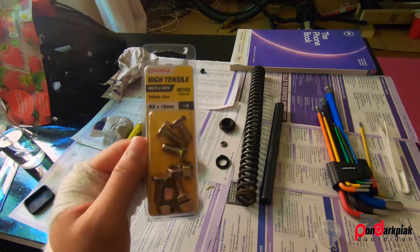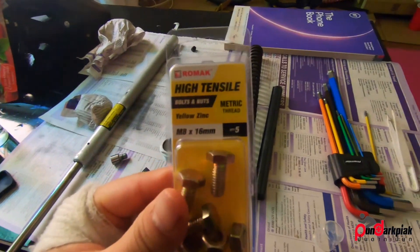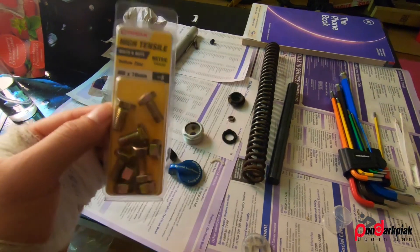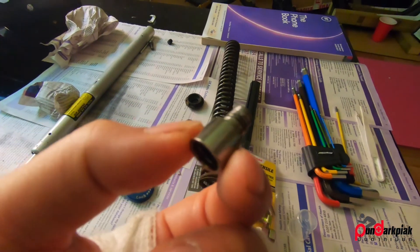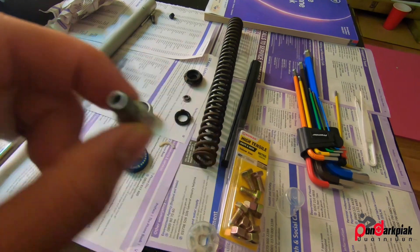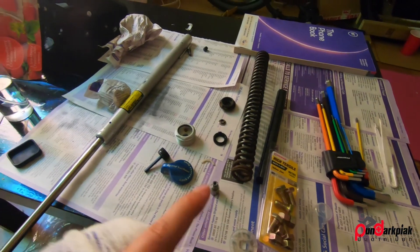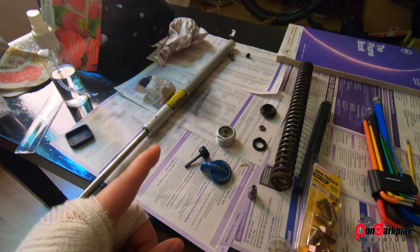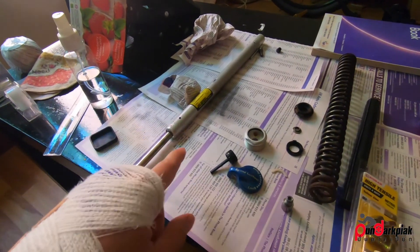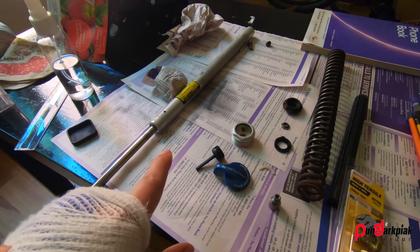I went to Homebase and paid £2.24 for this high-tensile bolt. Some people are going to freak out — why not get a genuine part? But look, it's just a bolt with a hole so you can put in an allen key to adjust the rebound. In this case we're not going to have proper rebound control because we've drilled the hole right here, so I don't think you can actually still control the rebound properly.